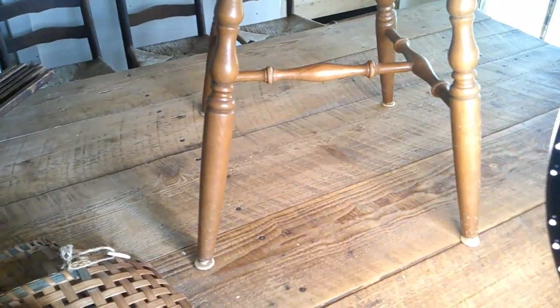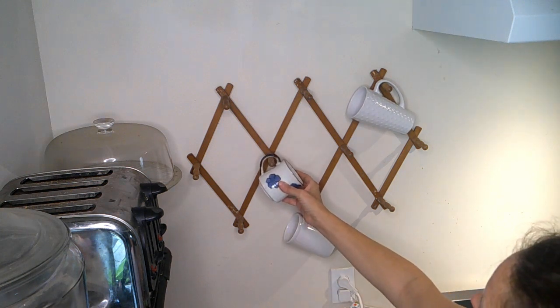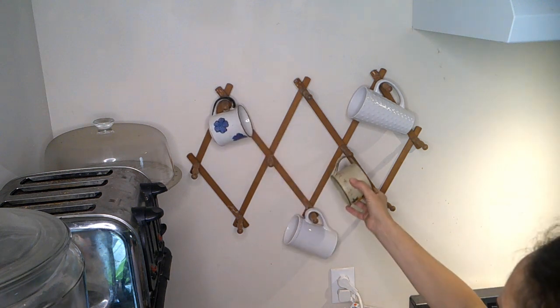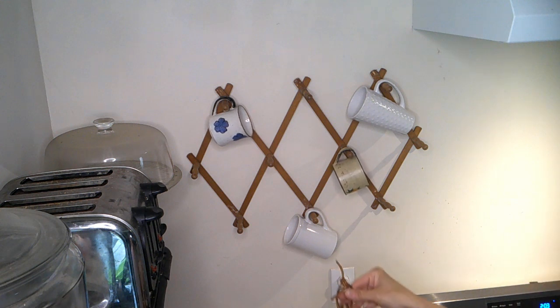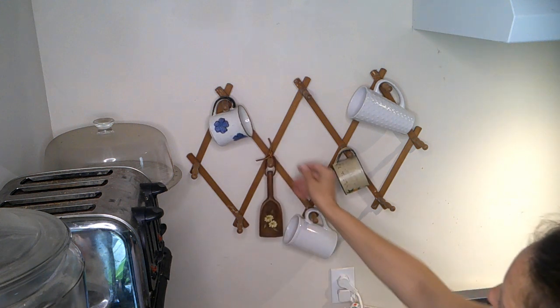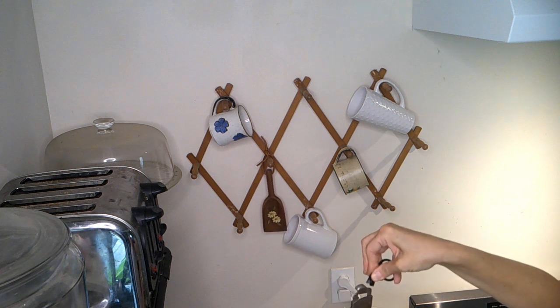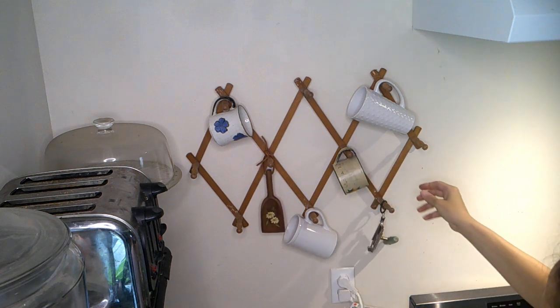Here I'm styling all those little trinkets and doodads that I collected throughout the week on this mug rack. I added a couple of those carton clips so that I could hang things that I wouldn't otherwise be able to on these pegs.